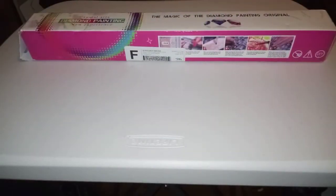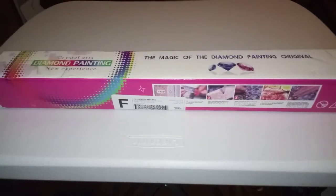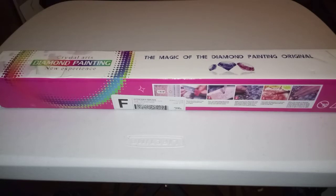Hello, mi gente. Welcome to Kiss My Crafts. My name is Maritza and I have another unboxing for you. If you saw the other day, I posted an unboxing of Crystal Canvas Arts.